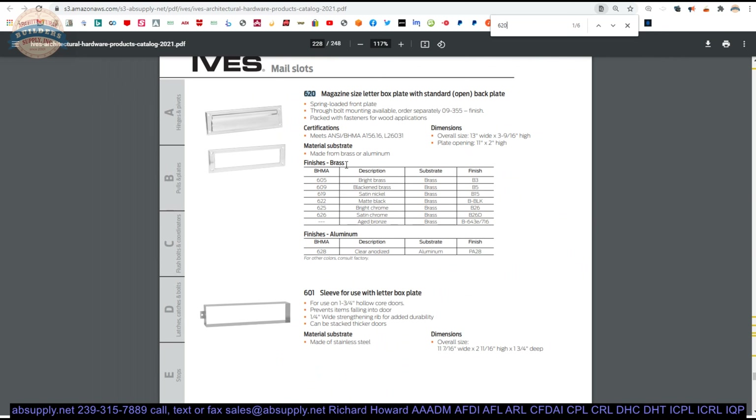They have dropped the rest of the line from their offering — that's unfortunate. Ives used to have, a few decades ago, a lot more than just one choice — different sizes. They had a single flap, double flap, the one with the hood on the inside. They had spring and gravity. That's too bad. The evolution of Ives as a company in terms of what they are known for and what they sell has greatly evolved over the last 40 years.